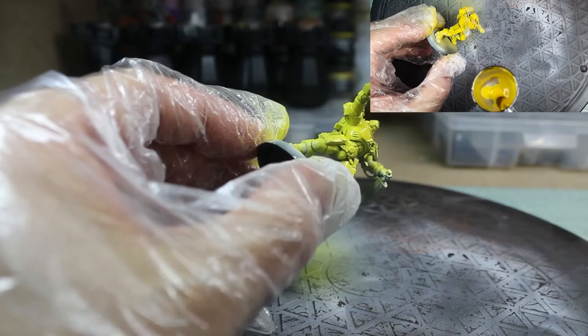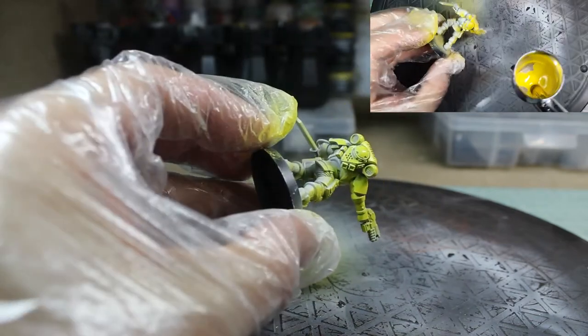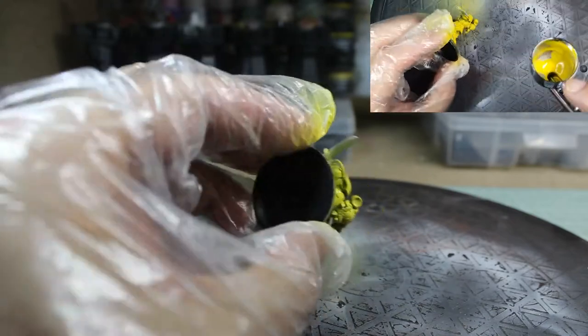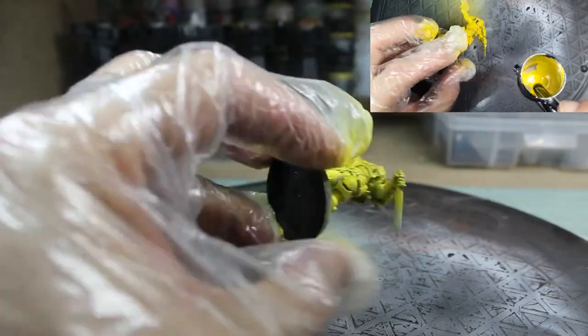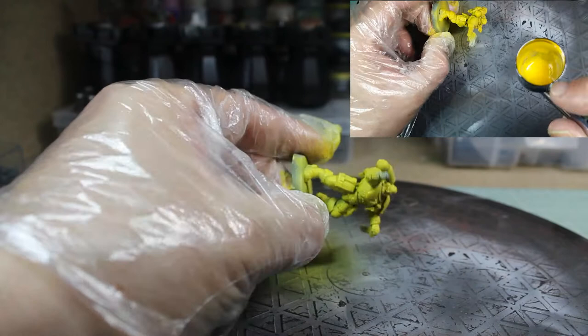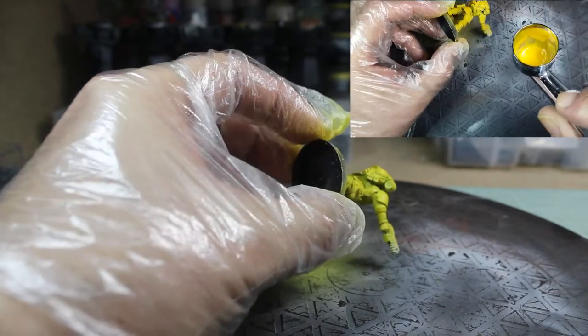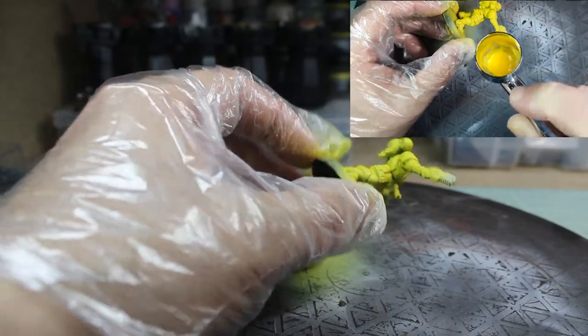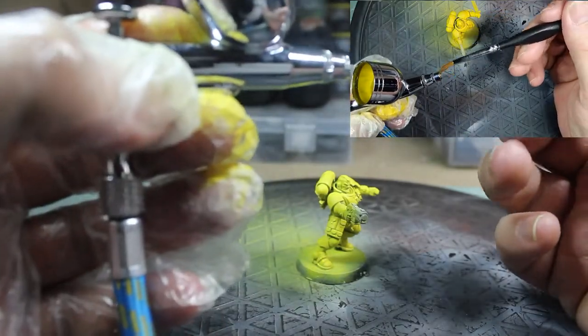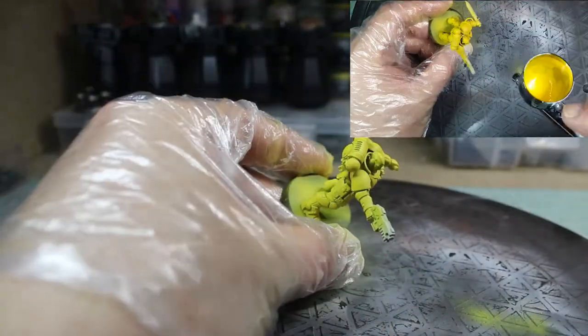I'm going to give it a quick test spray before I stick it on the model. One of the things you might hear if you're watching YouTube videos on how to airbrush is dry tip — that's just paint that's dried onto the tip of your airbrush. The easiest solution I've found is to take a damp brush, rub it around the end of the needle, put some backflow in, and then give it a quick test spray, and you'll find your paint comes back through fine because it's now lubricated your needle again.